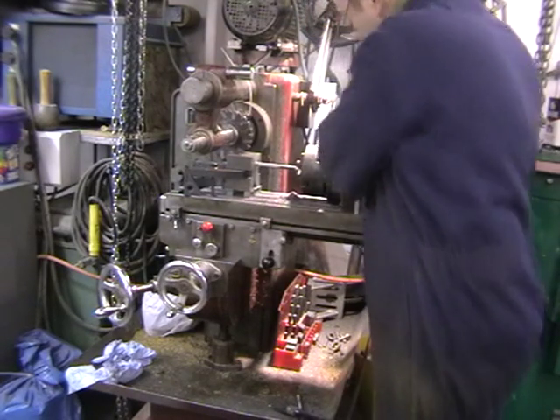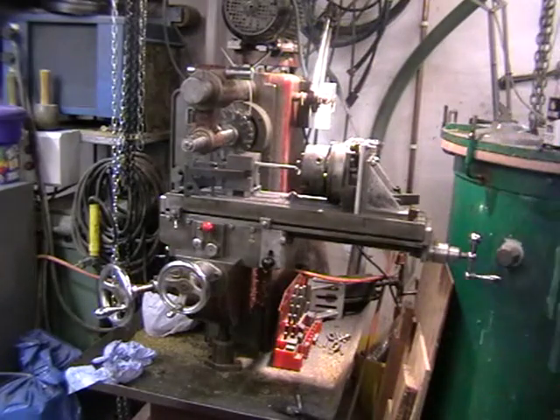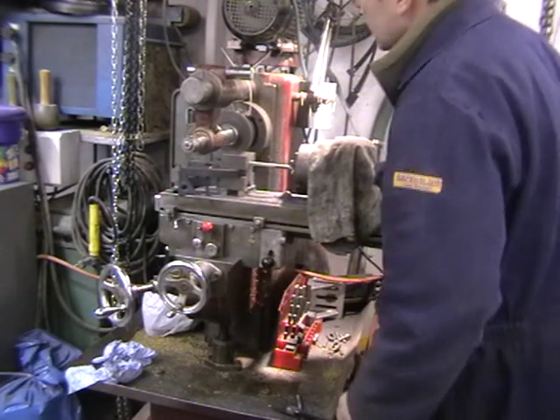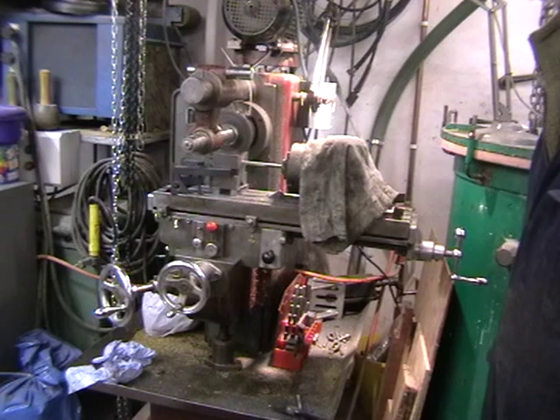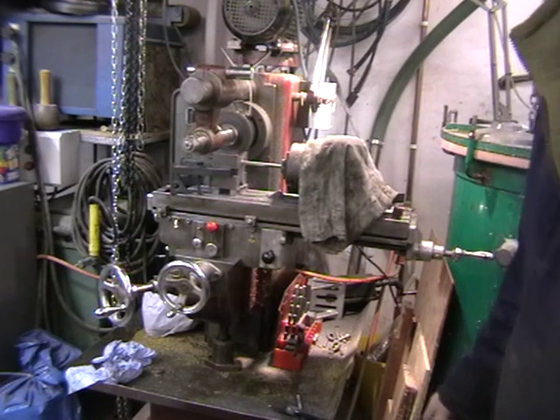7, 8, 9 — lock it in, clamps on, cloth over. There we are. Power feed on, so we'll do another pass. Of course we'll do four of them in total to square it back. I hope that was of some interest.